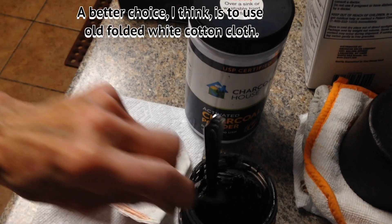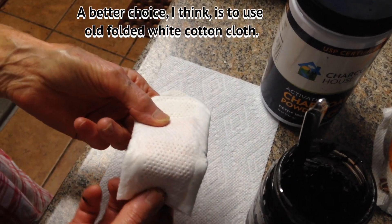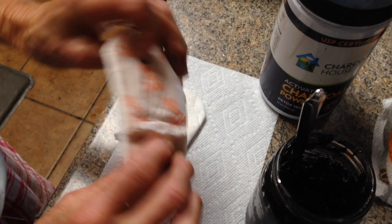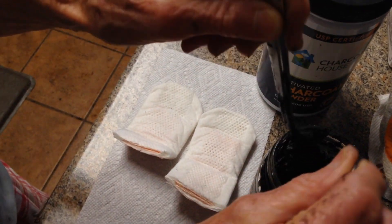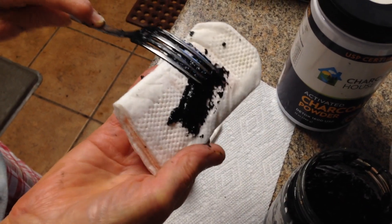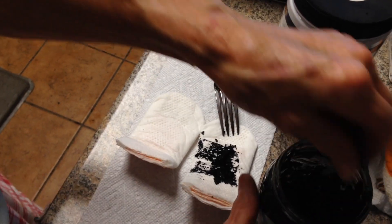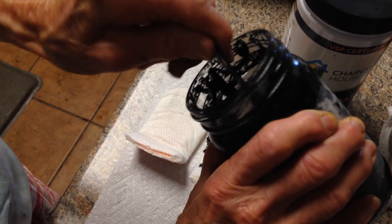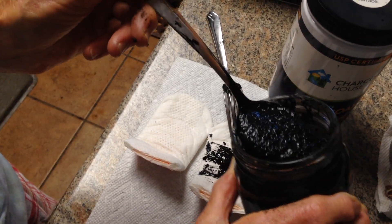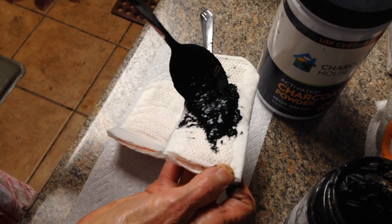I came up with the idea of using my old pads — I knew eventually I'd find a use for them. I don't need to take the back off of them. I'm just going to spread this poultice on the pads, and this is going to be the poultice for my venomous recluse spider bite.